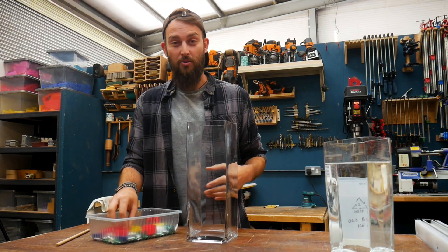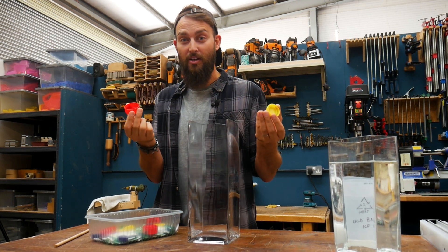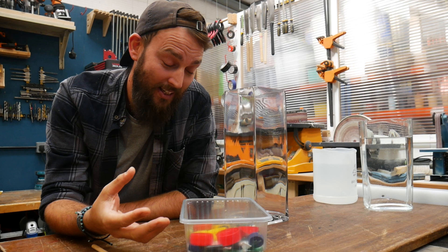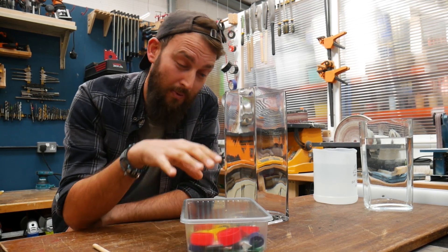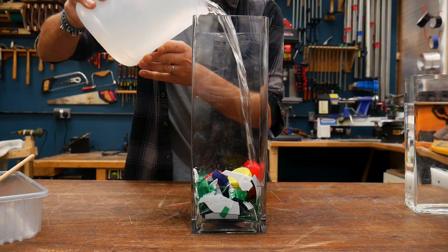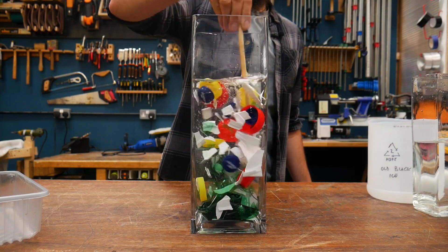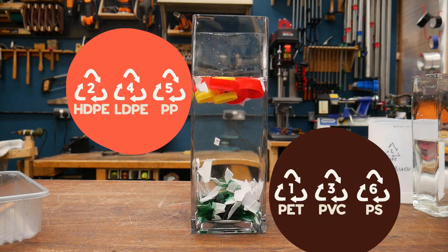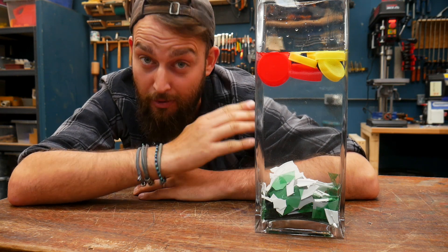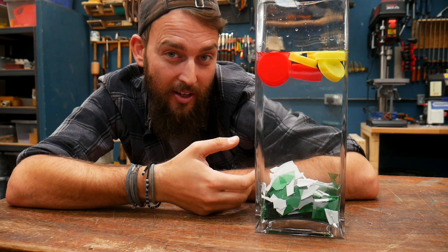We're going to try a float test, using water first. You need a liquid with a density in between two different types of plastic, so some will float and some will sink. In the vessel we have a mixture of all six types of plastic. Water has a density of one, so plastics with a density lower than that will float to the top and the rest will sink. It's good to test more than one or two pieces, because surface tension can make things seem like they're floating when they'd actually sink.